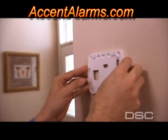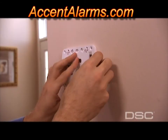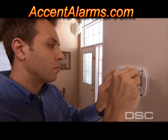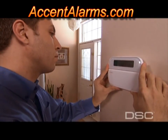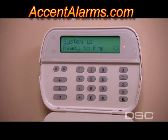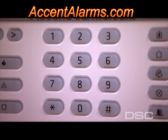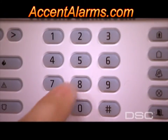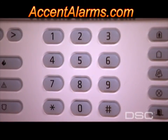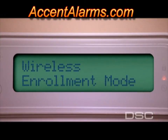Mark the mounting holes using the mounting bracket and mount to the wall using the screws provided. Secure at the four fastening points and secure the keypad to the mounting bracket. Your display should read 'System is ready to arm.' To access the installer's programming feature, enter Star 8 plus the installer's code, then enter section 898 and your display will prompt you for wireless enrollment.